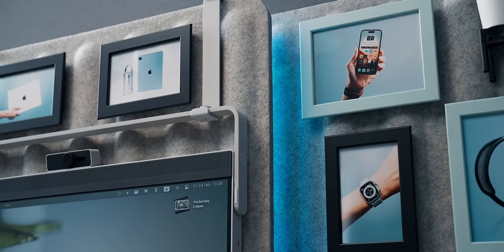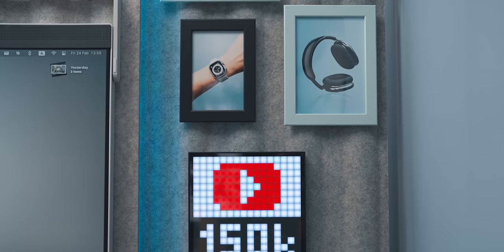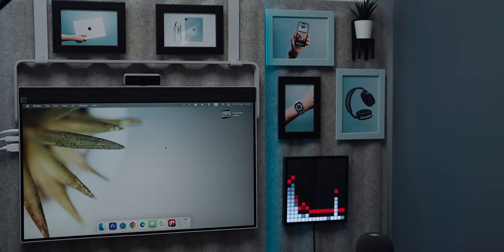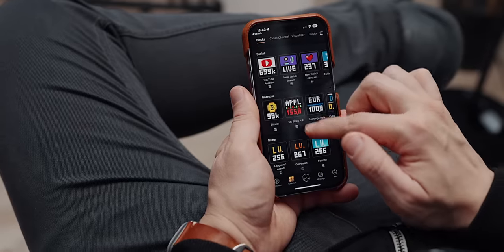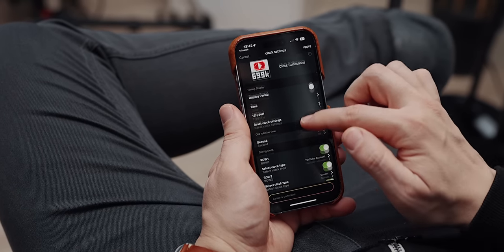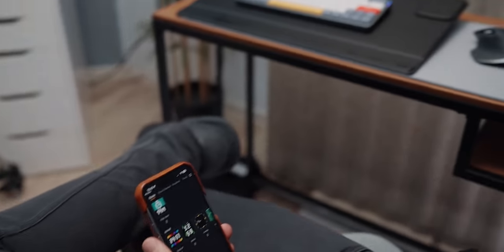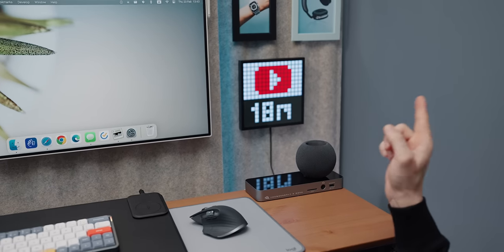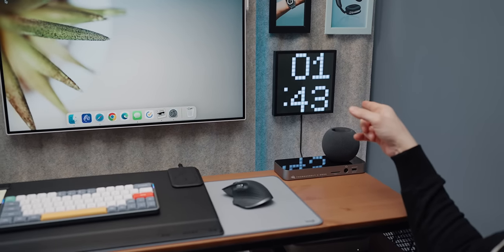Alongside the IKEA picture frames we placed the Devom Pixel picture frame. This pixel art frame is extremely funky and fun to glance at and definitely adds a nice spice to the recipe of quirkiness. I set it up to display the channel subscriber count and views in a stack alongside a classic clock and a sunset widget, rotating through each one. I love it.